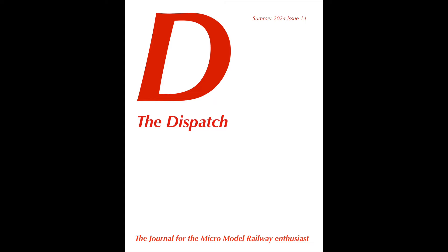It's in white, which means I don't want to get it dirty. I don't want to look through it too much because I don't want to get this lovely pristine cover dirty. I would love to do something like this with the Micro Model Railway Dispatch, but I'm not sure that the readership would go for it.